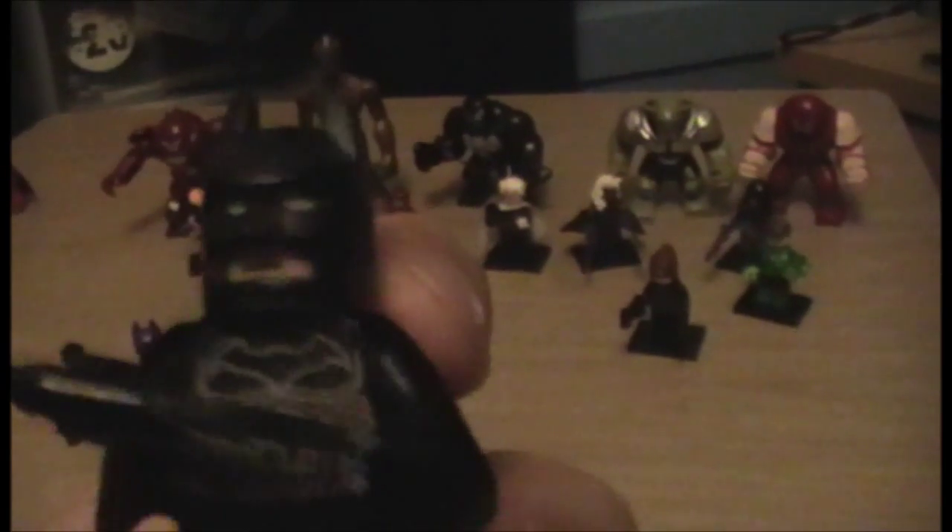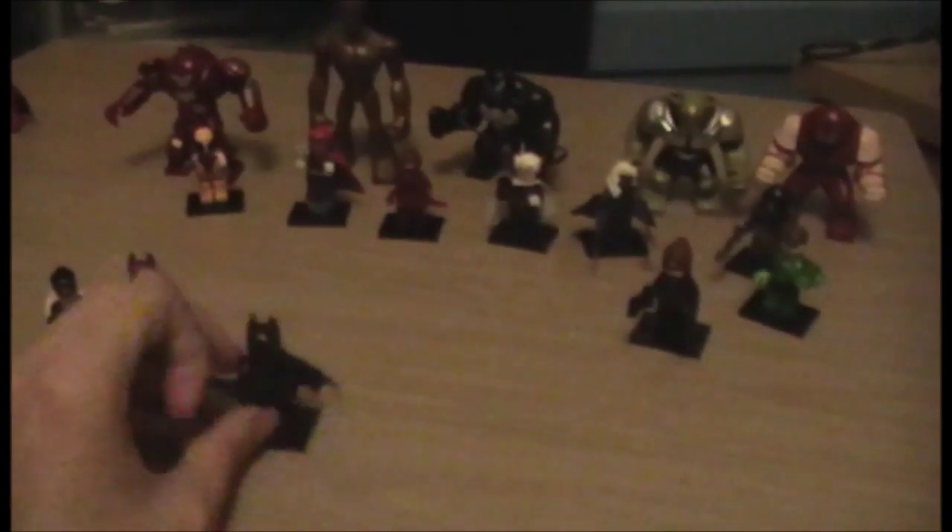Next up is regular Batman, just in his black outfit. His face printing is the same. Can't remove the cowl because it's too snug a fit. His body printing is pretty damn cool and very intricate, and on the back there's a lot of detail, including a black batarang. He's basically just Purple Batman but black.